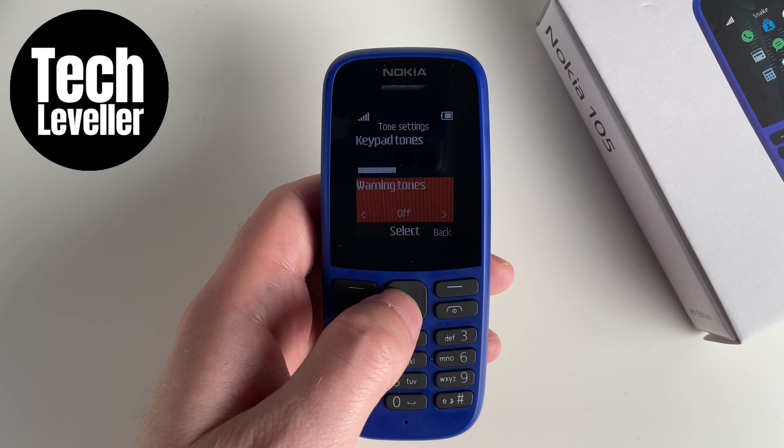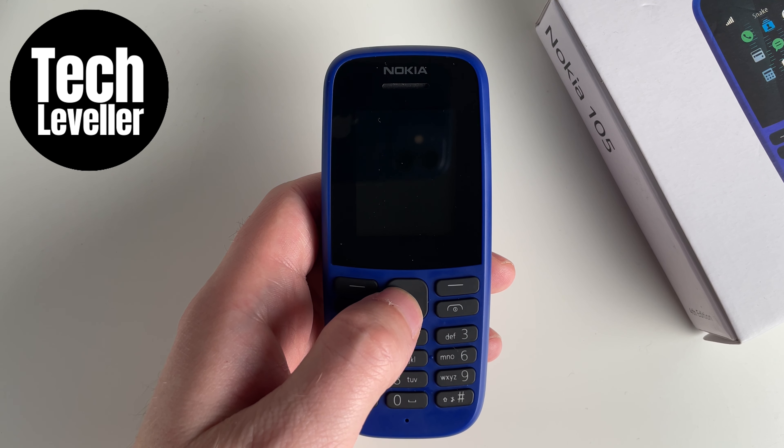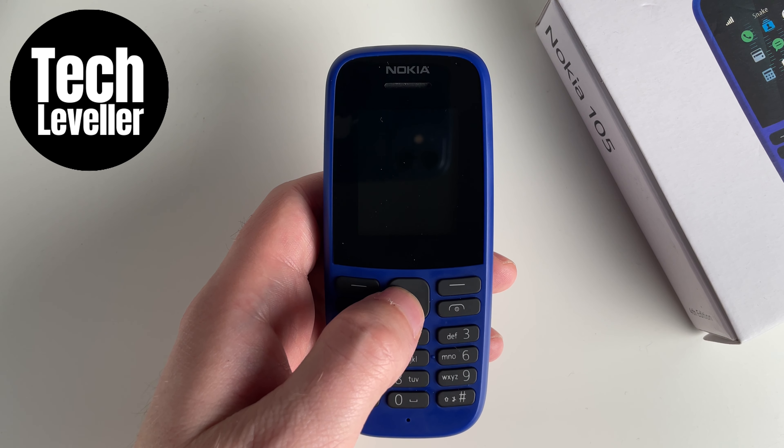I hope that video was helpful to you. If it was, smash the like button, smash the subscribe, and thank you for watching. Don't forget to check out this other playlist here with many other Nokia 105 tutorials.